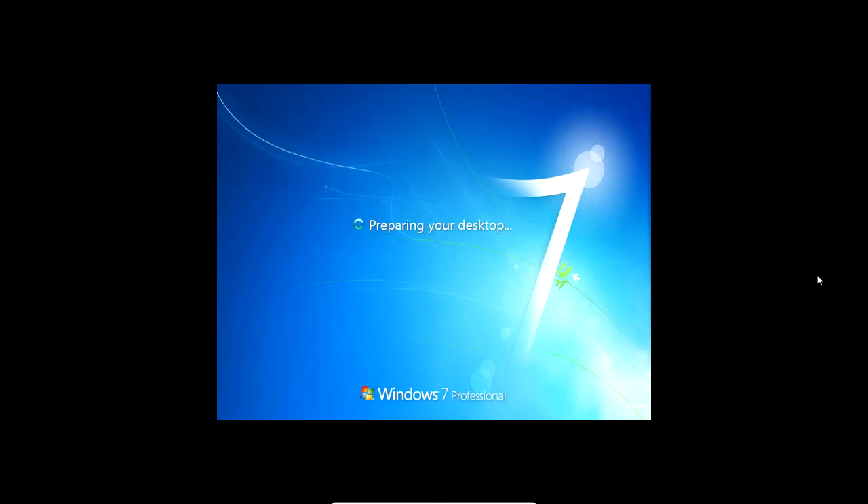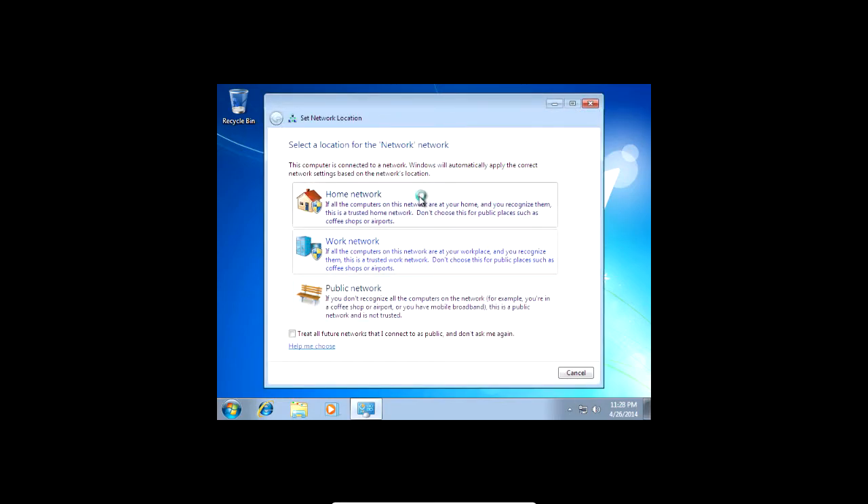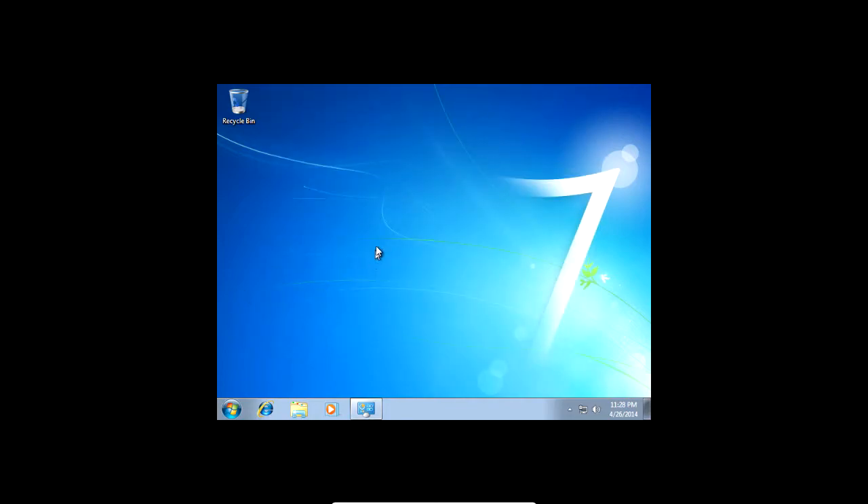After it's done all that, you should go right into Windows 7 with it preparing your desktop. When it logs in, your main driver should install automatically. If you're on a normal computer, your video driver should install by default — it should say 'installing driver software'. It might ask you to restart to apply the changes, so just restart when it asks you that.